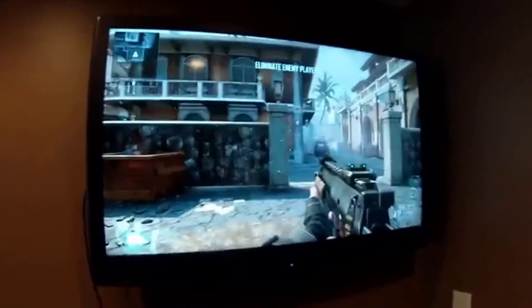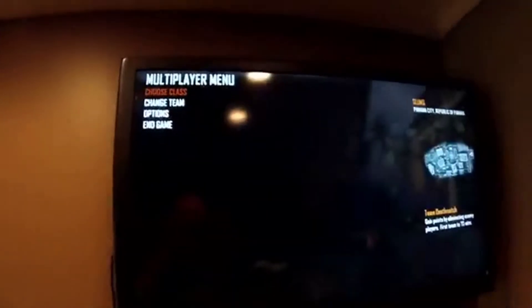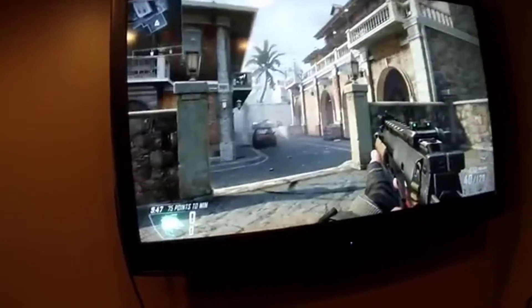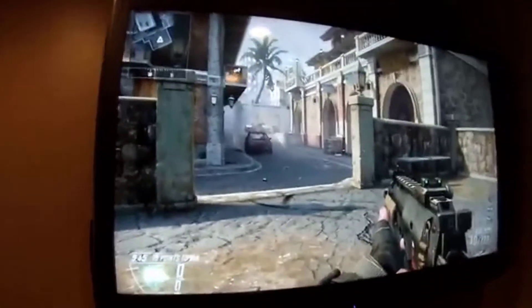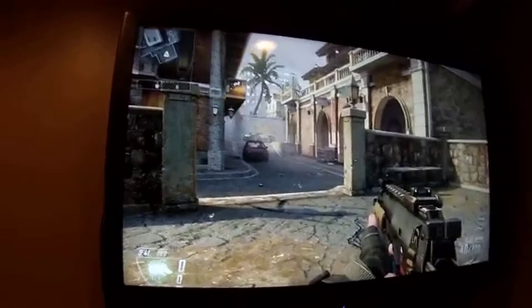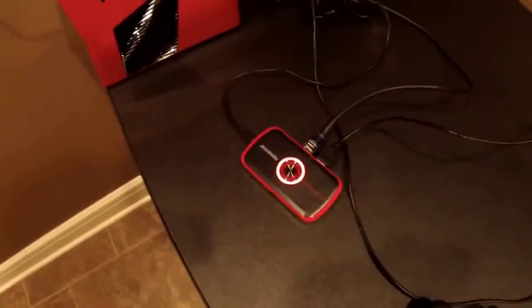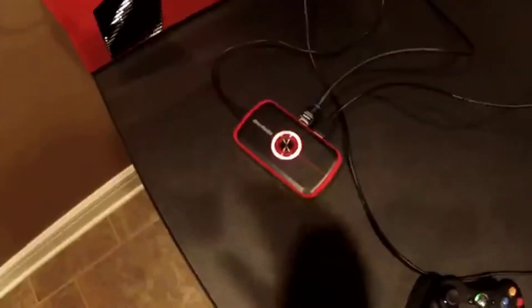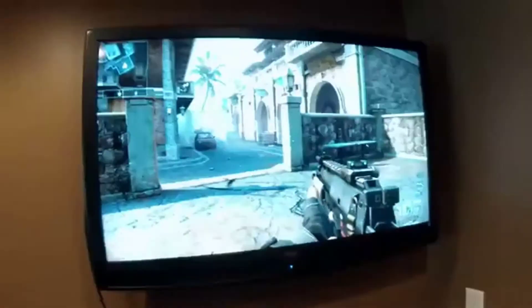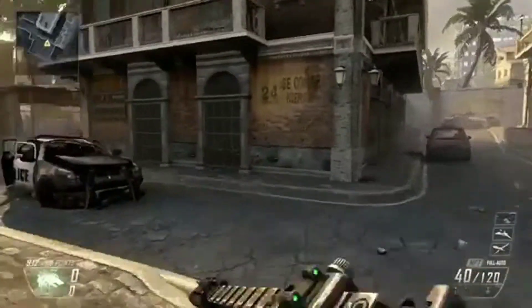Alright guys, we got Black Ops 2 in a local match loaded up. My gamer tag is 'Player One.' Now that I'm in the match, I'll need to change my inversion settings. When you want to start recording, you hit the big shiny red button and it starts pulsing, which looks really cool. Now we're live.